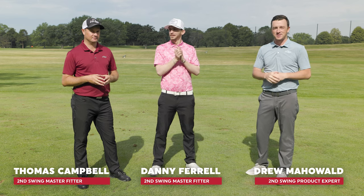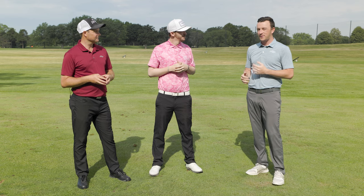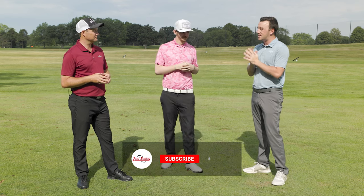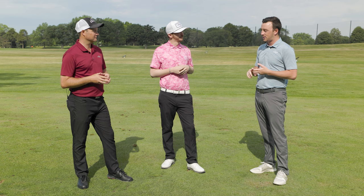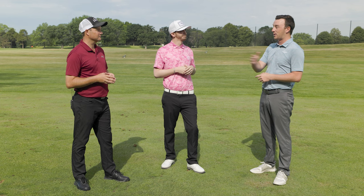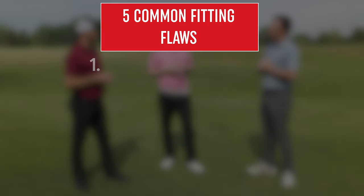Hey golfers, Drew Mahold here with Second Swing Golf, and I've got two special guests with me today — Danny Farrell and Thomas Campbell, master club fitters at Second Swing Minnetonka. Today we've got five key points to talk about: fixes and issues that need to be corrected in fittings that these guys notice the most. Let's jump right into it.